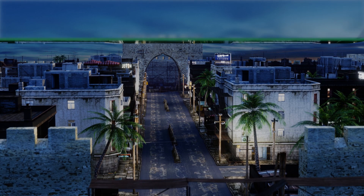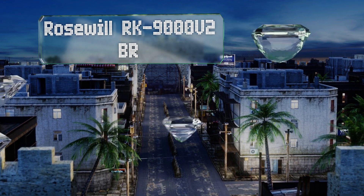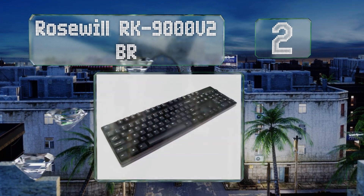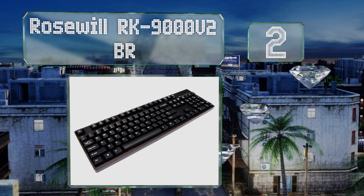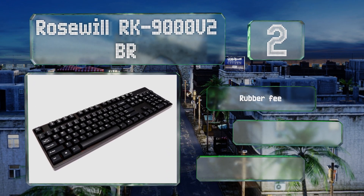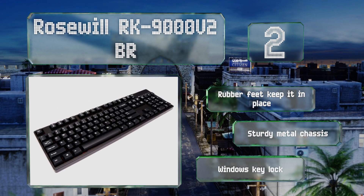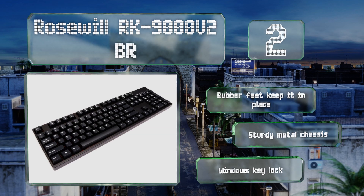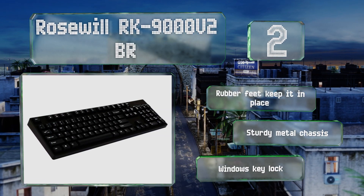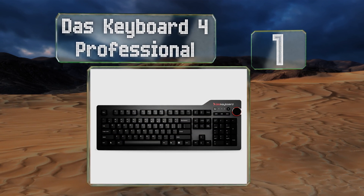At number two, the Rosewill RK9000 V2 BR offers a lot of bang for the buck and is available with or without LED backlighting. Despite being relatively low cost, it uses top-of-the-line mechanical switches rated for 50 million keystrokes. Rubber feet keep it in place, and it's equipped with a sturdy metal chassis and a Windows key lock.